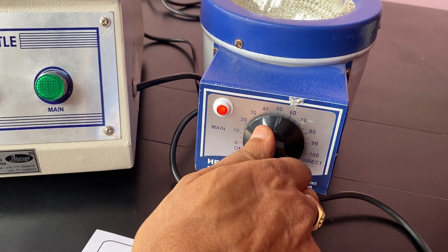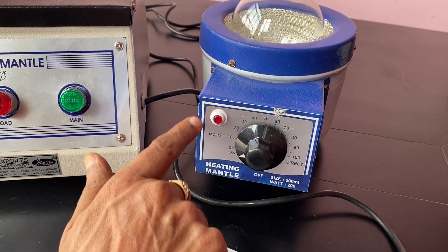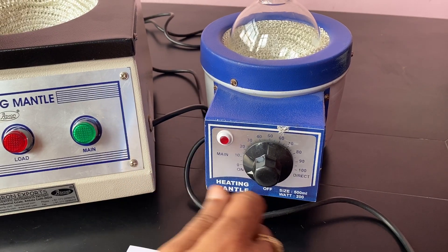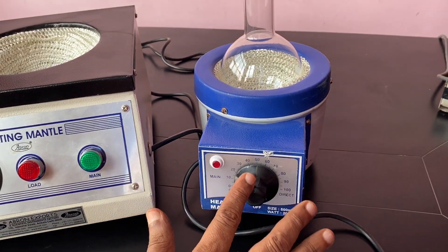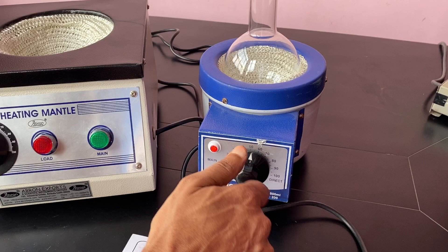When you turn it back, see — it is now switched off. But this is not the off position; at this position it will start on and off. This one is the actual off position. Always remember, this is not a thermostat — it doesn't maintain a set temperature like a thermostat would.